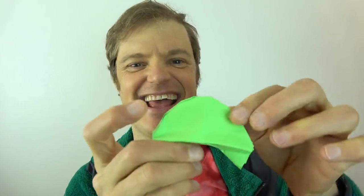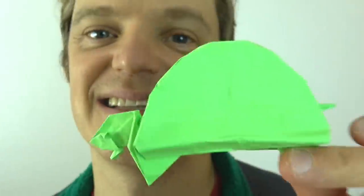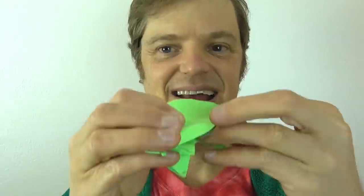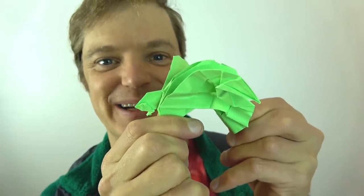Wait — it even has legs. It has a tail. What, you want a head or something? Okay, fine. Come on, you guys — it is a tortoise. And if that's not cool enough, check this out: it's a flying tortoise, and it even flaps its wings.